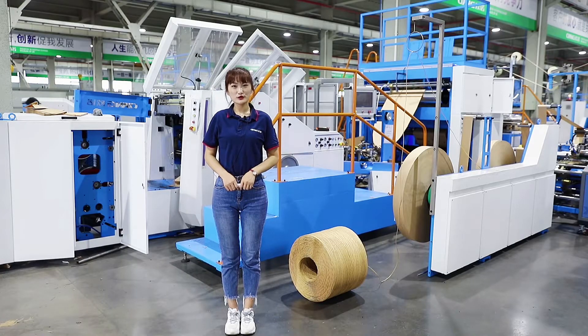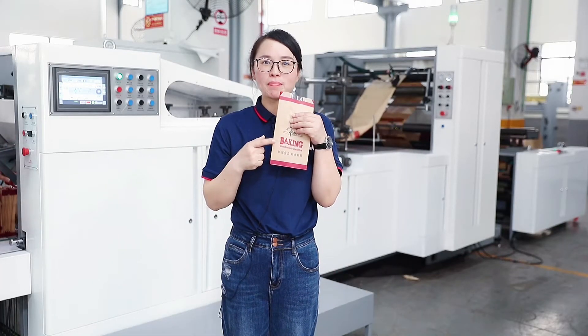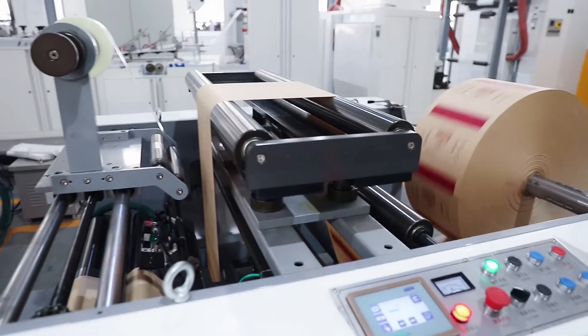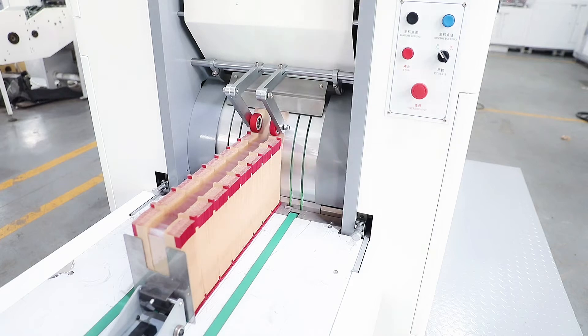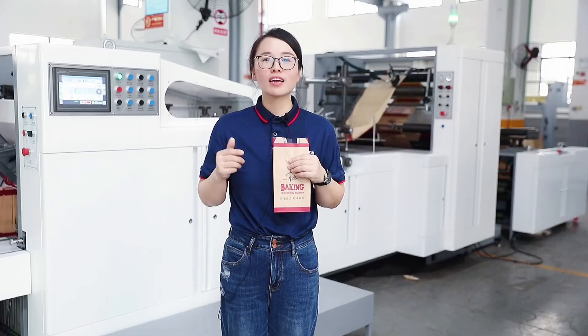First, we are going to show you how the bag is made. Today I will show you the production of this Z-Button Paperback. Firstly, we should put the printed roller paper as raw material into the feeder. Then the entire production process goes through pre-cutting, side-gluing, folding, and side-insert, and then cut off.